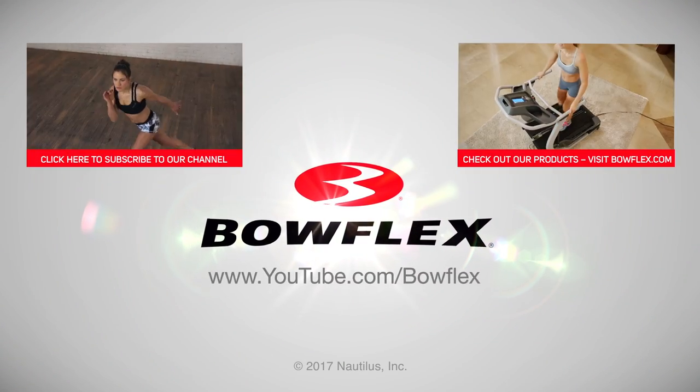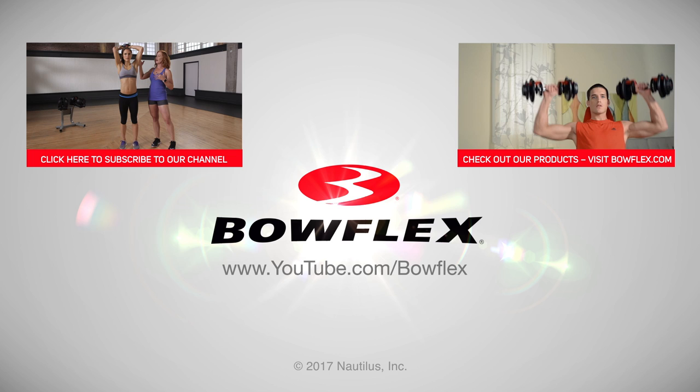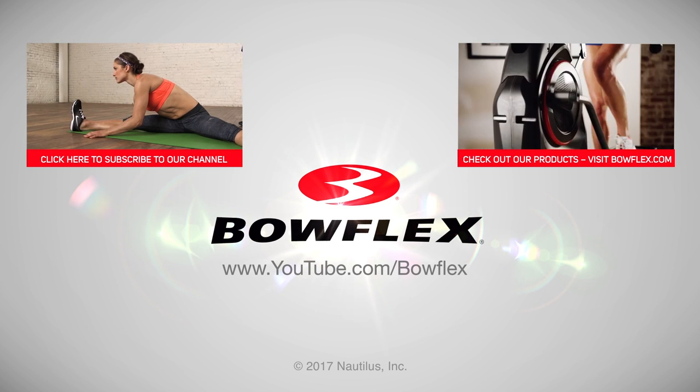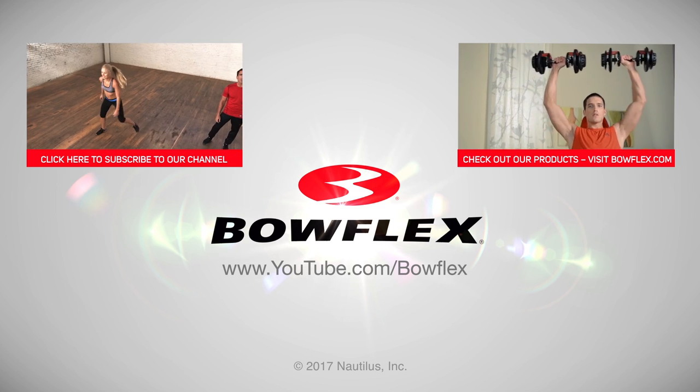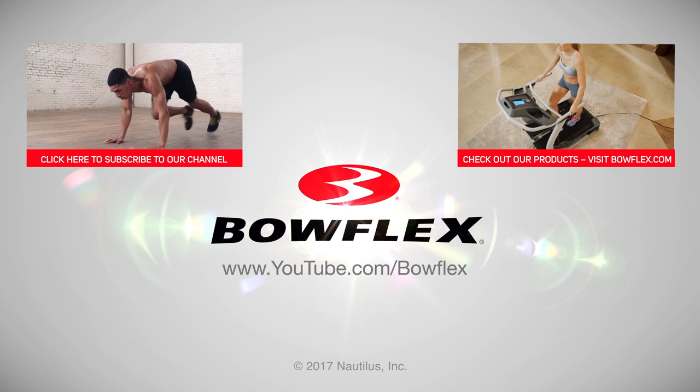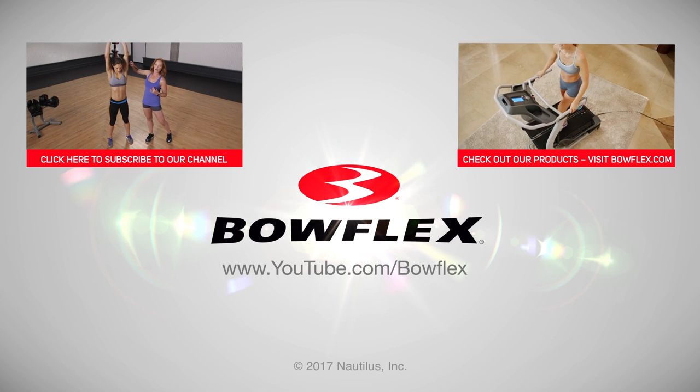Hey, everybody. We hope you liked this workout. To get weekly videos with workouts, fitness tips, and more, subscribe to our channel by clicking on our subscribe button. Peace.